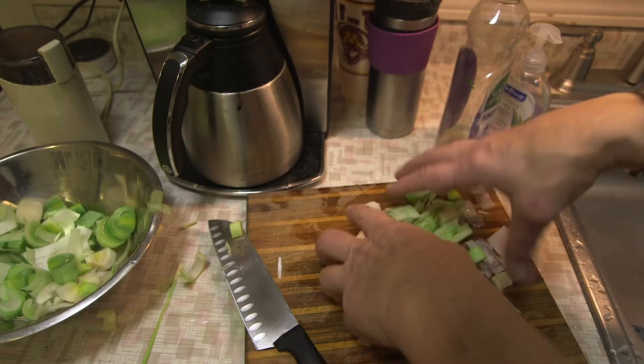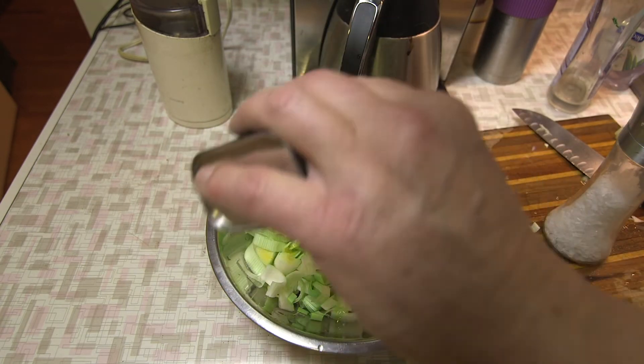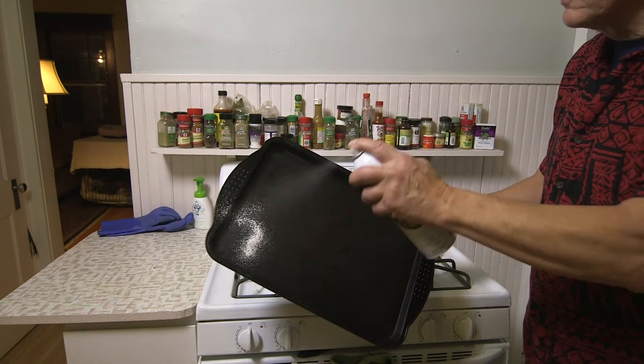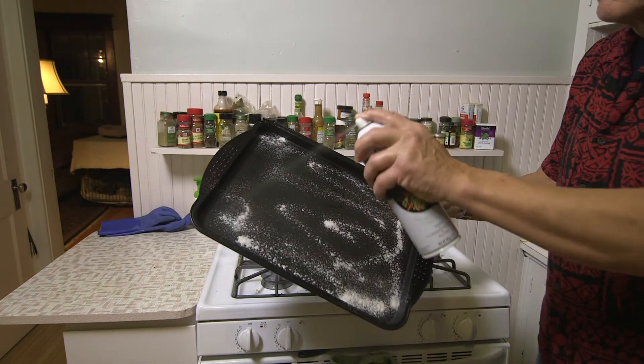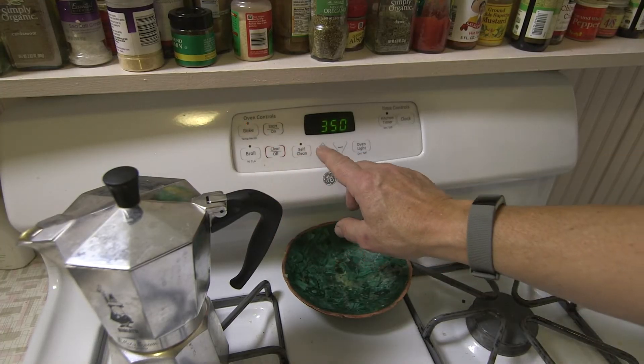Then in a medium bowl, combine the leeks, lemon zest, a quarter teaspoon of the salt, and the remaining one and a half tablespoons of olive oil. Now I prepare my baking sheet with some canola oil cooking spray — helps prevent it from sticking. And then I'm going to preheat the oven to 425.